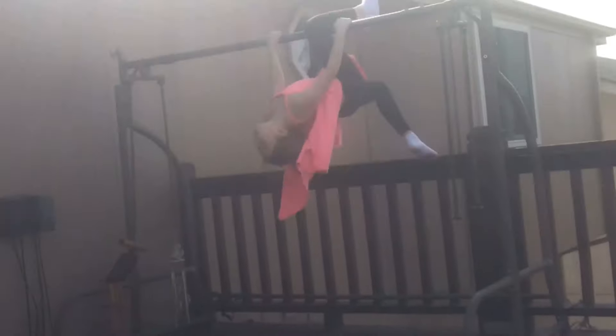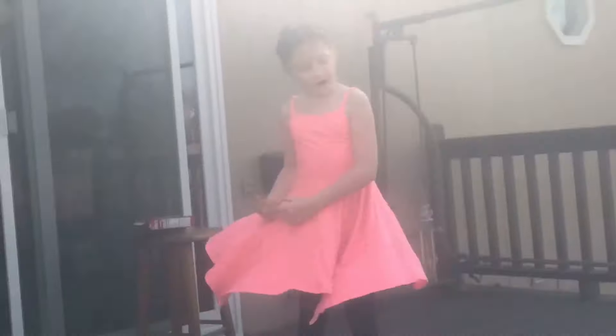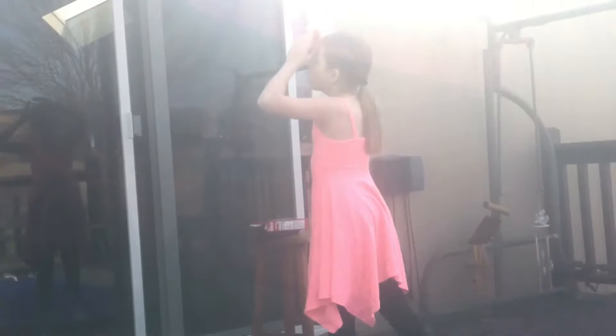Yes I will. Okay. Ready? I'm gonna hold it. And then, just move the stool. Thank you! You see my face. Watch out. Okay.